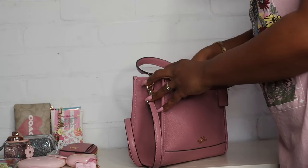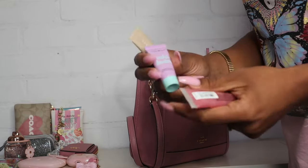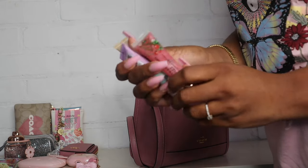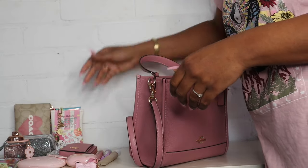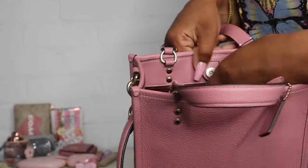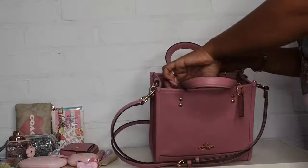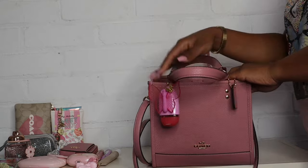In the front pocket I have three things: my Summer Fridays Lip Butter Balm — I love this — my Butter Cake Whipped Body Butter that I'm using as hand cream, and my Strawberry Fizz flavored lip gloss from Victoria's Secret. The back of the purse has a little zipper, and in there I just have a pad. That's everything I put in the bag — I'm going to show you guys how I pack it back in.